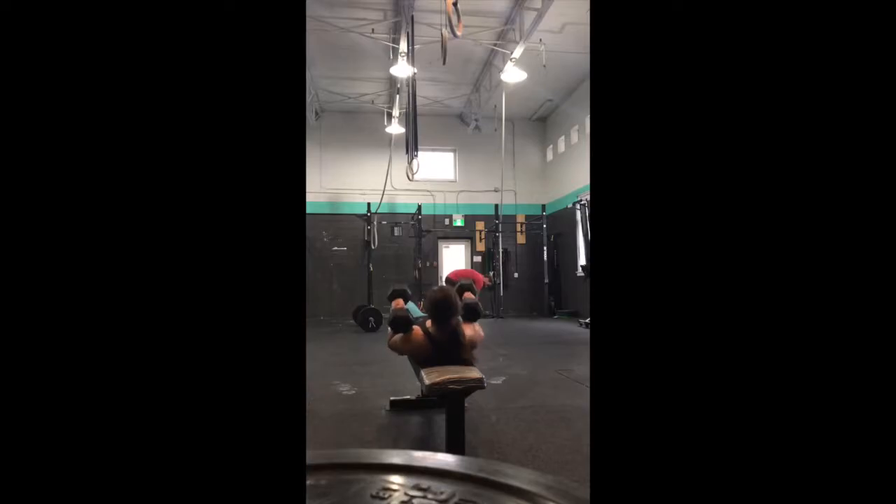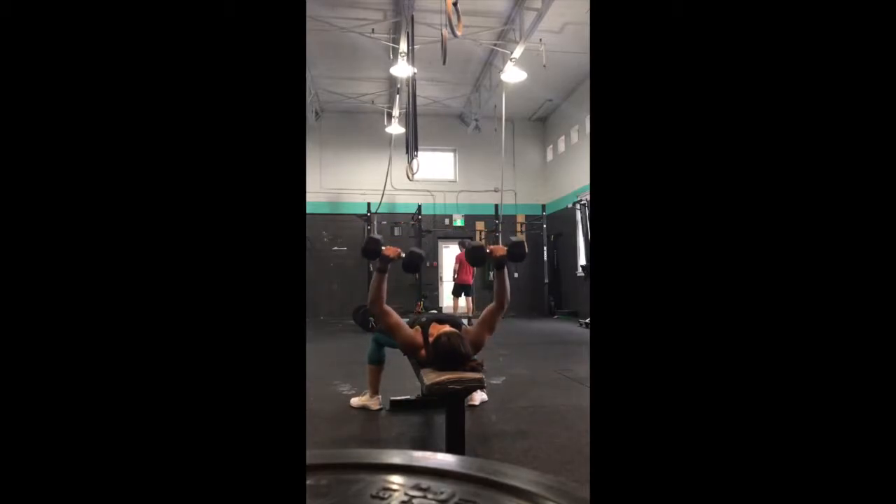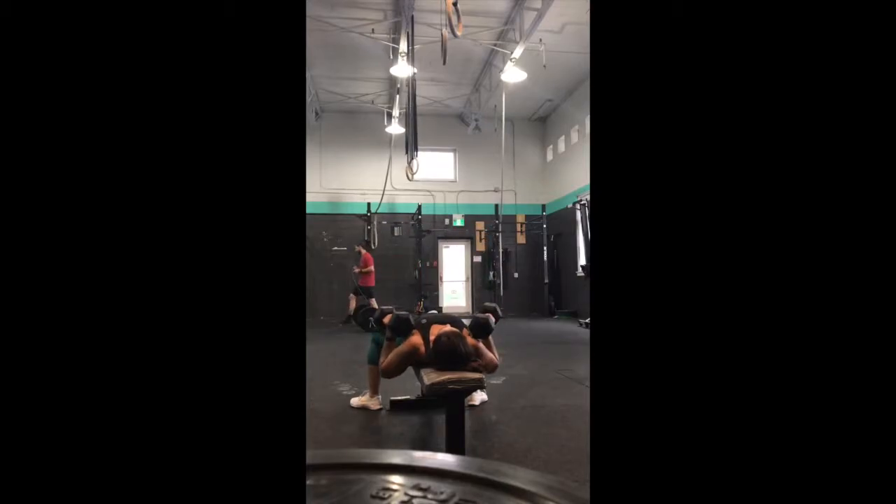In the dumbbell bench press, we will maintain the same movement pattern as a normal bench press, however we are doing it from a freestanding bench and we have the additional stability component of the dumbbells. The dumbbells will start as if we're at the bottom of a push-up, and we're going to have our hands and the dumbbells